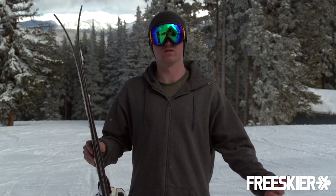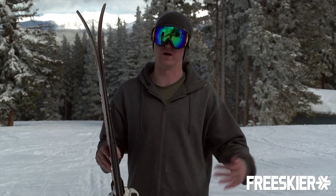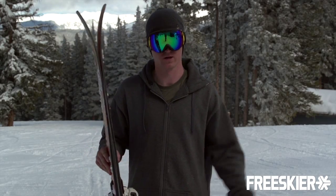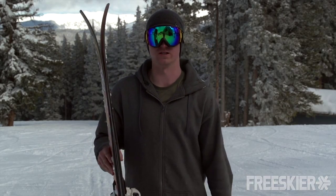Real playful ski, meant specifically for powder, but it handles well getting back to the lift and all that. You can go to momentskis.com or check out your local retailer — we're looking for big things out of this next year.